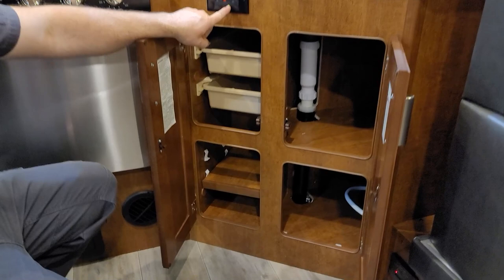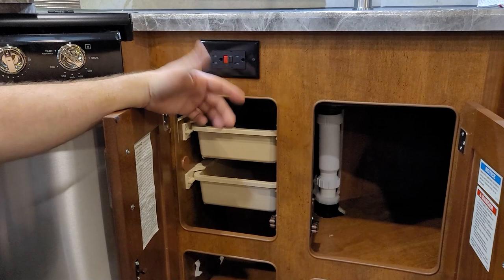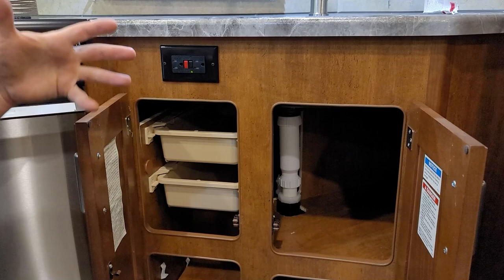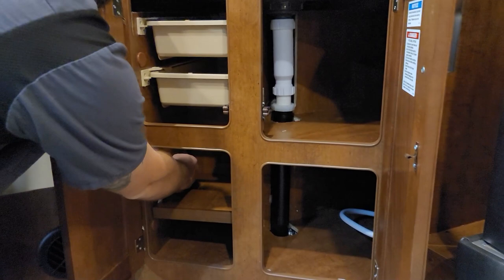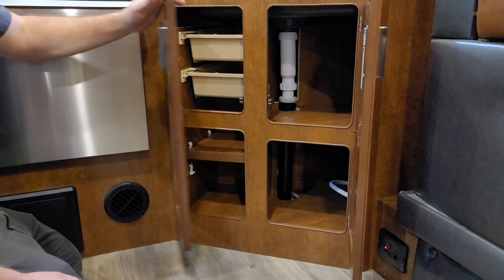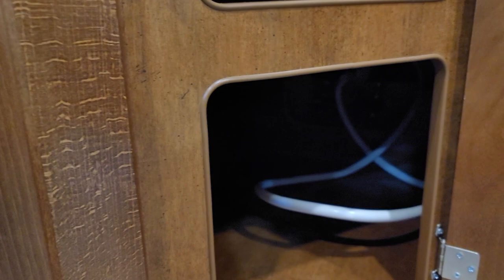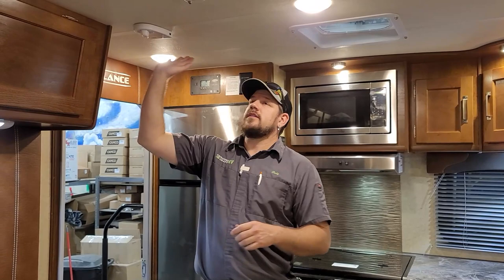Underneath the sink is a GFCI outlet with a green indicator light — when it's on, everything is good. If there's no green light, it's tripped or you have no 110 power. Push the red reset button to reset it. There are also pull-out storage trays and an adjustable shelf that uses little clips to slide and adjust for height. On the bottom of this side, you'll find the back side of the exterior shower with two shutoff valves, so if you forget to winterize and get a leak, you can shut water off to just the shower while retaining water to the rest of the trailer.